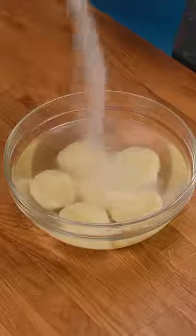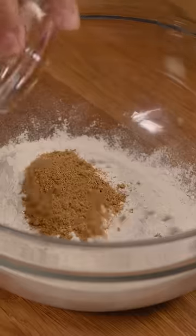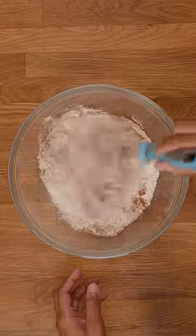Next, add water and salt to a bowl and soak for 30 minutes. In a separate bowl, add flour, cumin, smoked paprika, and chili powder, and whisk.